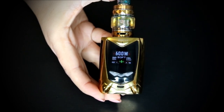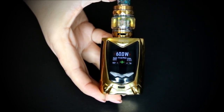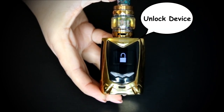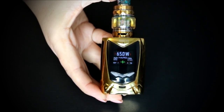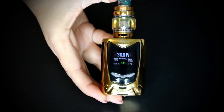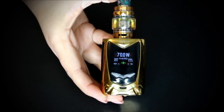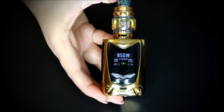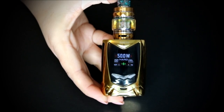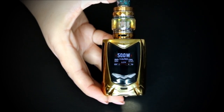Some of the voice commands you can use: 'Soft mode,' 'Normal mode,' 'Hard mode,' 'Lock device,' 'Unlock device,' 'Power high,' 'Power low.' You can also say a specific wattage — for example, '50 watts.' The coil in here is rated for 40 to 80 watts, so I like it at 50. You can also say 'Auto watt' and it will determine the best wattage for your coil.